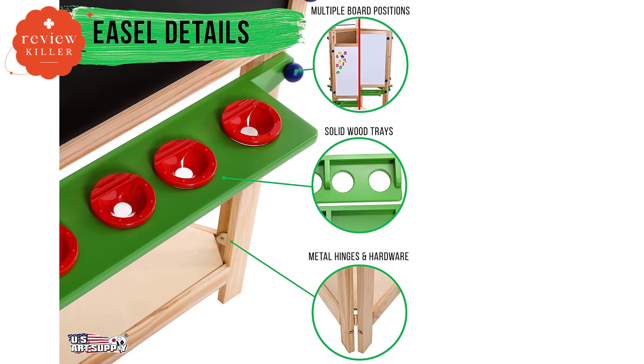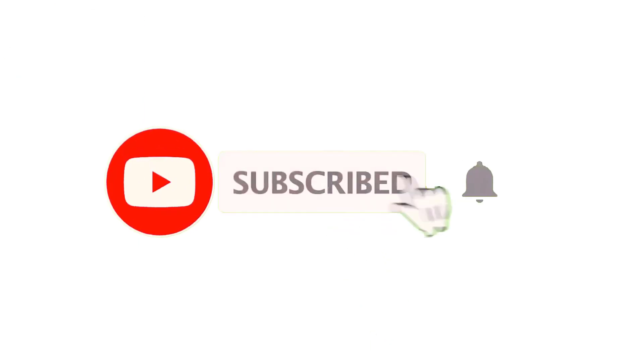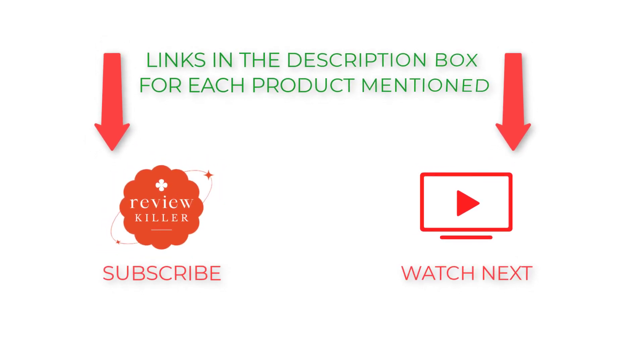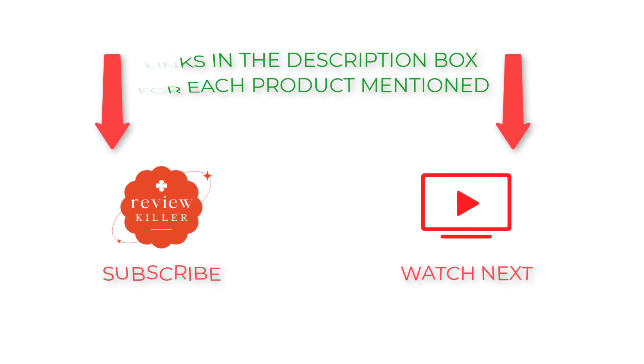That's all from my end. Subscribe to my channel because I post informative videos every day. Check out the description for more details or to find out the price of the goods. Please leave a comment below if you have any problems. Keep up with our cool products because they will make your life a lot easier.